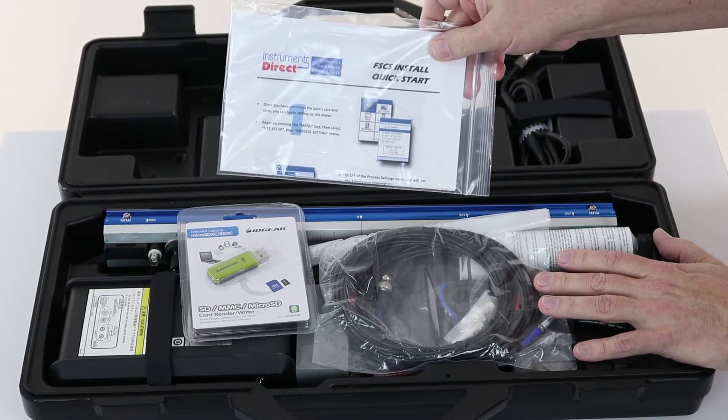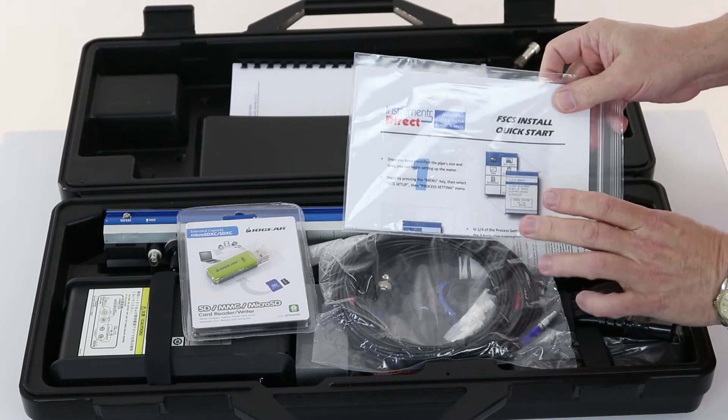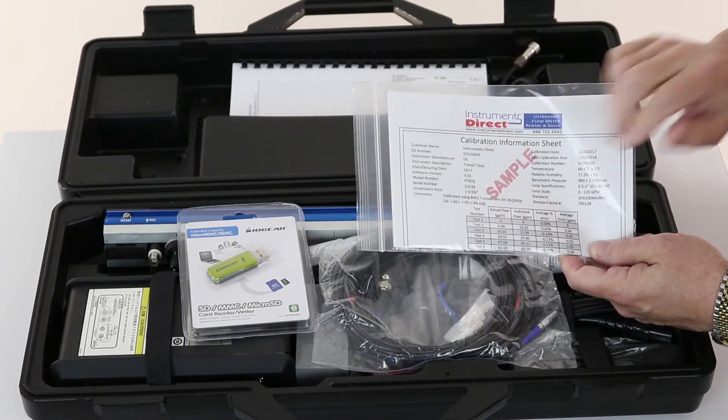Here are the quick starts — just a one-page quick start is all you really need. If you'd like, there's an extended video and the full manuals are in the back there. You also get a calibration certificate.